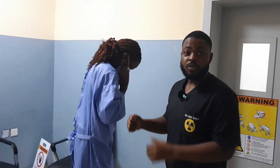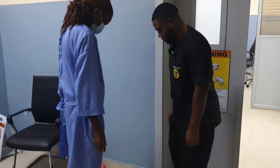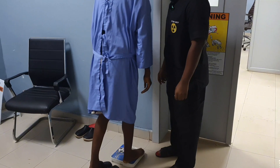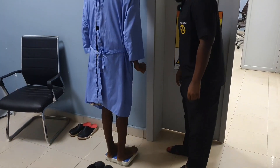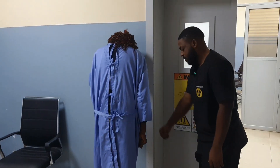So we're going to assess her weight first before we take her inside for the examination. So you climb here. Okay, that's 55. Okay, you can calm down.